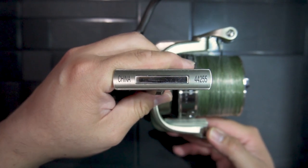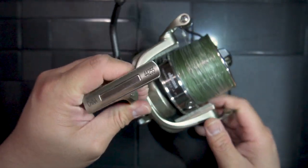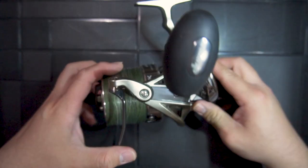The website mentions that the manufacturer is based in Taiwan. However, the sticker on the reel foot seems to disagree.